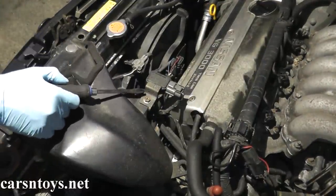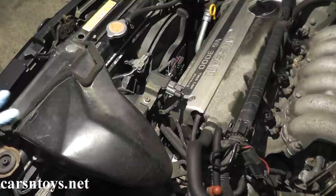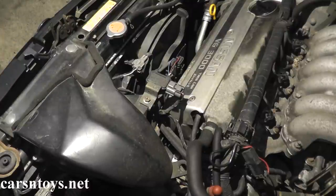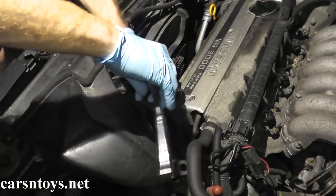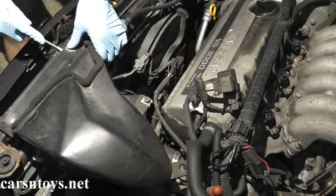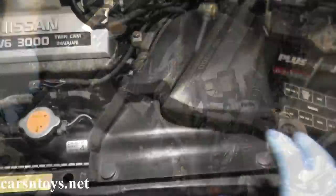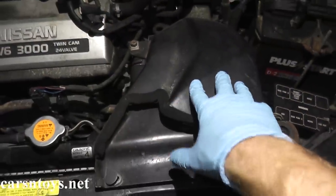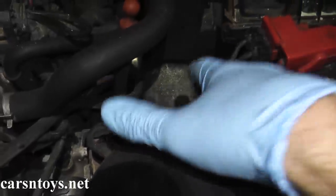To start off we're going to remove this plastic shroud — the plastic air dam. First you have a 10 millimeter bolt right here that we need to remove, and then you have a couple of clips, and then this sucker just comes right out. Before you remove this air dam or air duct, just make sure there are no sensors still attached.